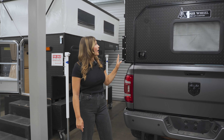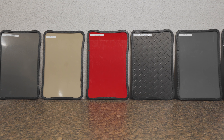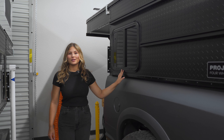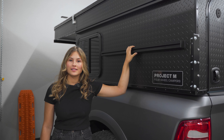In addition to that, the Project M also has the availability to add lights and steps so that you can reach the roof. To customize the look of your camper, you can choose from a variety of aluminum siding colors. The emergency exit window comes standard. These gear tracks are great for mounting accessories such as the Rotopax and Max Tracks.